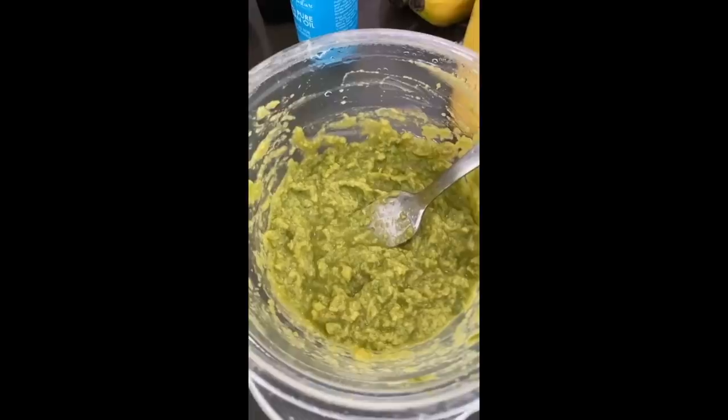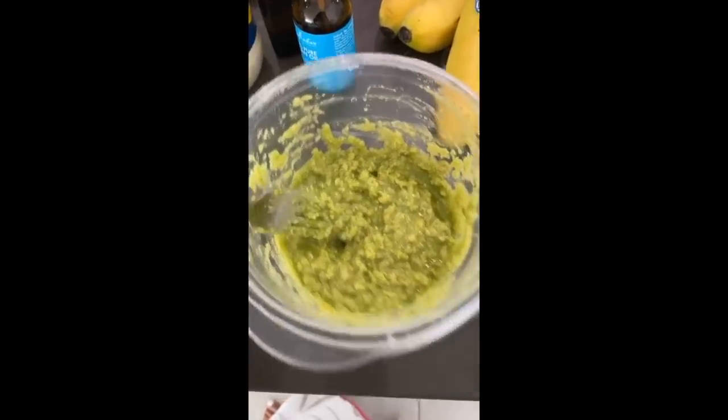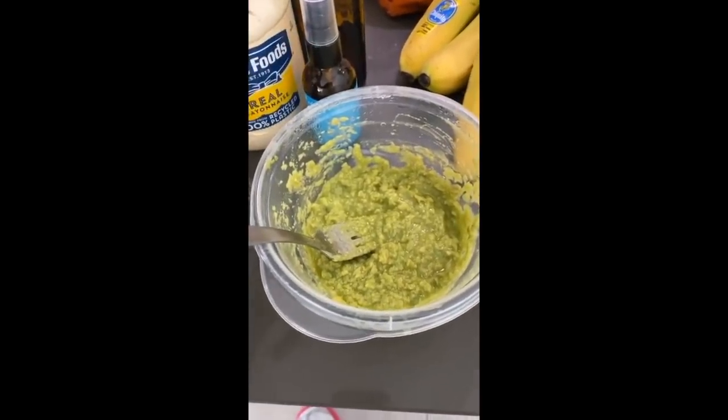I'm doing a hair mask for my daughter. This is avocado-based, and I just finished putting the argan oil in. Now I'm gonna put mayonnaise.